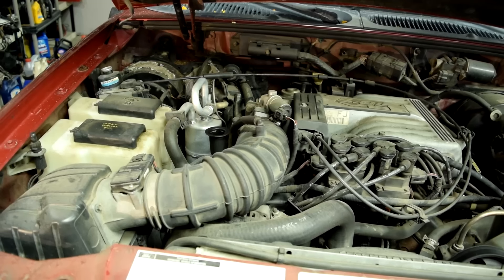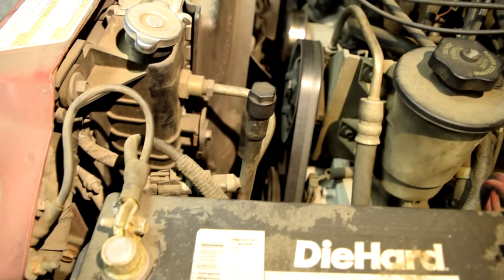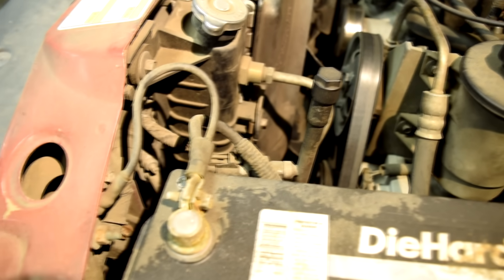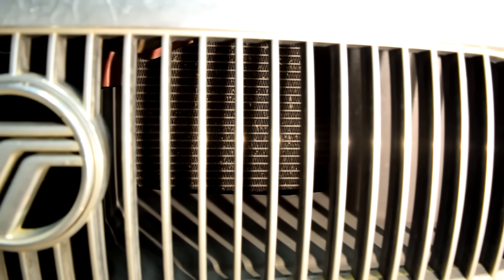On a car like this, the first thing I want to do is a quick visual inspection. I'll take a look at the compressor clutch and pulley to make sure they're not physically damaged, take a look at the AC lines to make sure they're in good physical shape, especially where they connect to the condenser.